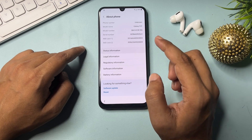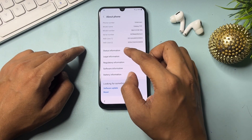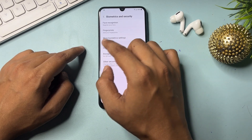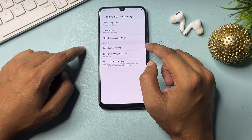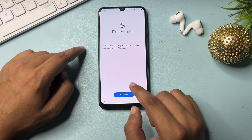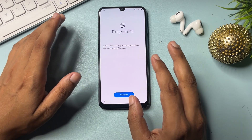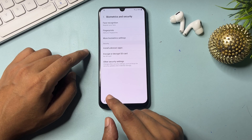Go back to Software Information, then back again. Now go to 'Biometrics and Security' and select 'Fingerprint.' You will get a pop-up — click continue five times: one, two, three, four, and five. Now both security options — fingerprint and face lock — have been set on this Samsung Android smartphone. Go back.